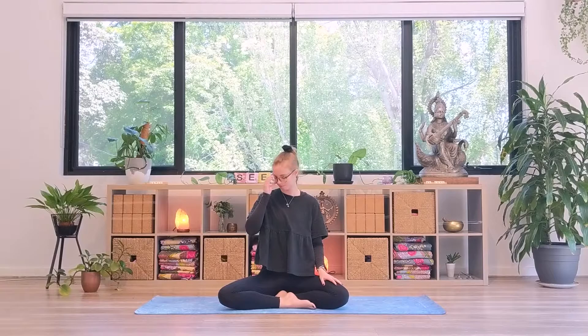We bring our hands to our ears and, using the thumb, press gently on the little flap at the opening of the ears. The fingers can rest on the forehead, or if it feels good, gently covering the eyes. Take a deep inhale through the nose, and then as you exhale through the nose, make a humming sound — mmmmm. This completes one round. Please join me for 10 rounds.